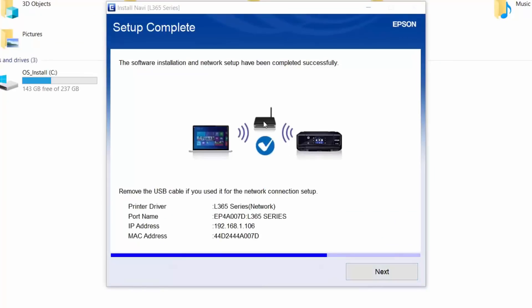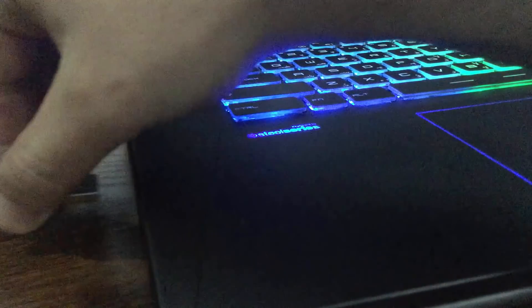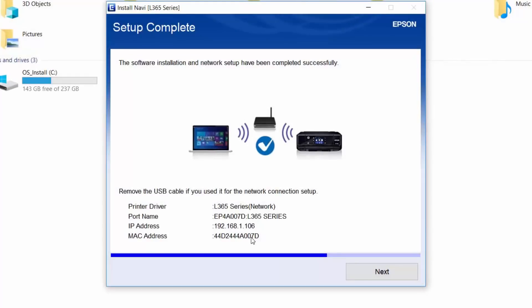That's it — the printer has connected successfully. You got an IP address, and this is the MAC address for the printer. At this step, you no longer need the USB cable plugged in, so unplug it. Now my printer and the laptop are connected to the same Wi-Fi network. Click Next.